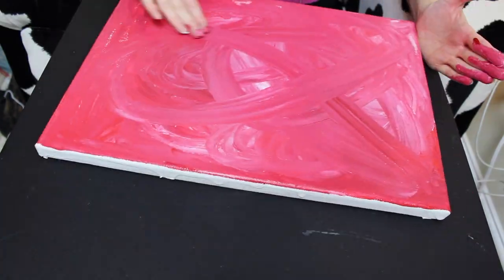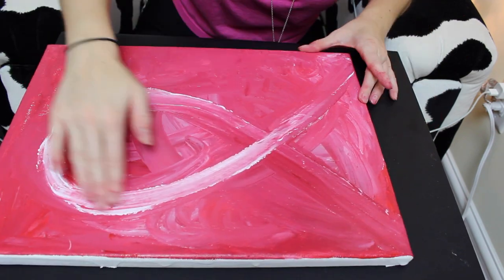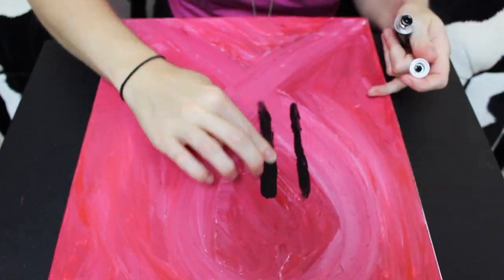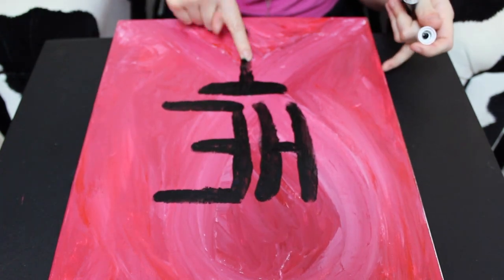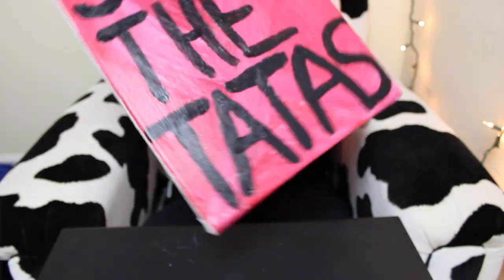We're making mammaries here. Breast-taking, isn't it? We're making things like this. We're just racking them up and knocking them down. I'm really milking this bit, aren't I?